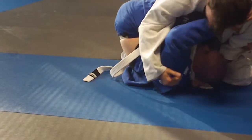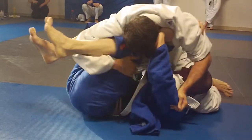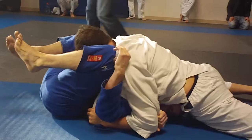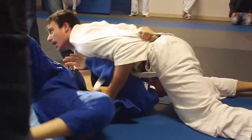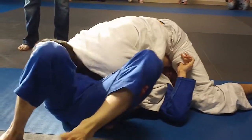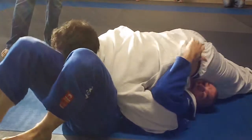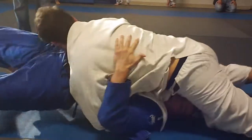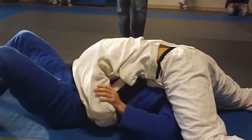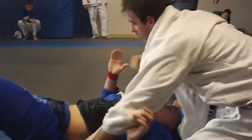30 seconds, Chris. 30 seconds. Go Brandon. Flatten him down. Where's your frame? Stay on top, Chris. 10 seconds, Chris. Track his arm — or it's towards me. Hold it. Time.